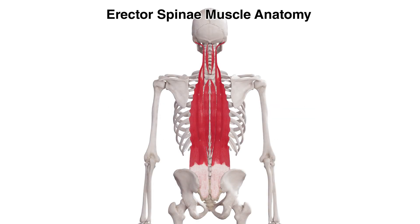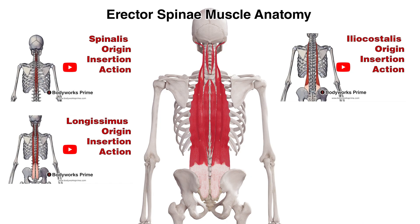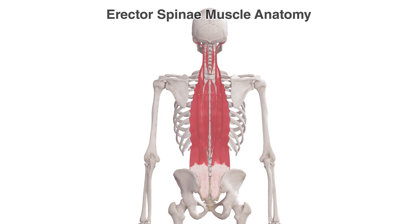Hi everyone, welcome to Body Works Prime. Today we're going to be covering the anatomy of the Erector Spinae muscle group. This is a really big group of muscles, so I'm going to try and keep this video as brief as possible. If you would like a longer and more detailed explanation of any of these muscles, I do have videos on them separately and I'll put links to those in this video.